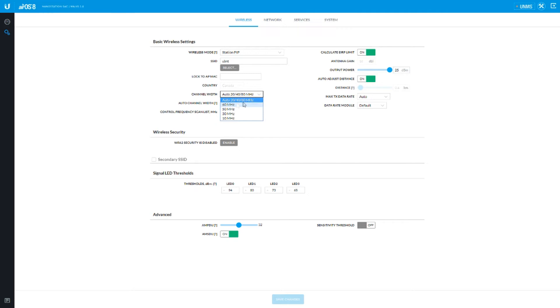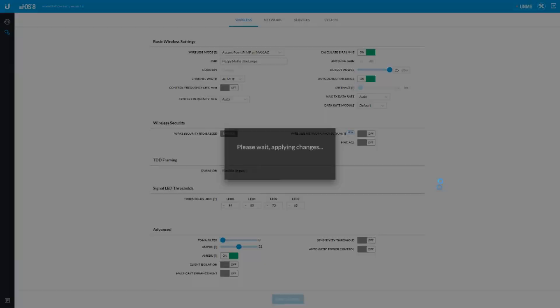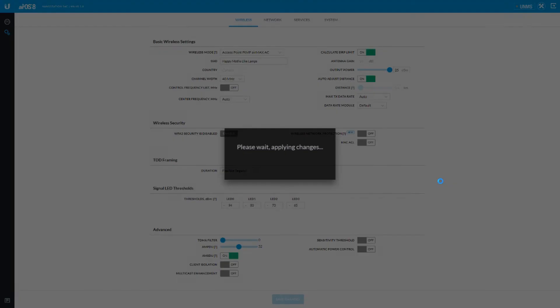These Nanostation ACs will do 80 megahertz — that's sick. Right now it's in Nanostation point to point mode, set up for a point to point link. Let's go point to multipoint — which is where you want to see it. We're going to call this 'happy moths like lamps.' Save changes — this thing is now going into point to multipoint mode. Now I can show you all the neat features that the prism's got. Some features present in point to multipoint mode are not present in point to point mode for obvious reasons, but point to point mode has got some incredible noise mitigation. Now we are into point to multipoint mode — you only get 40 megahertz in point to multipoint, which is typically how a lot of these radios work.